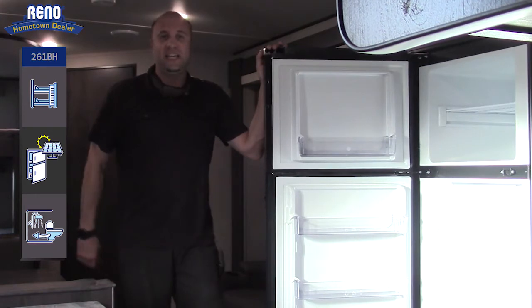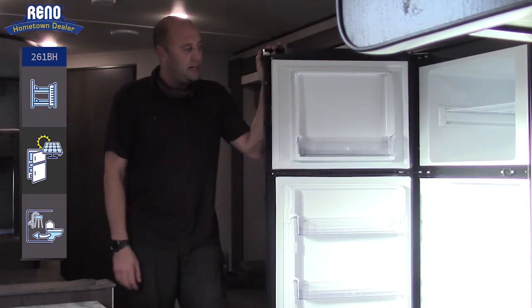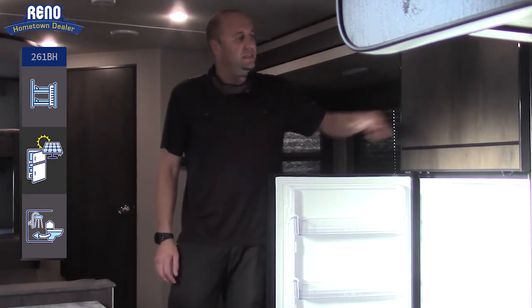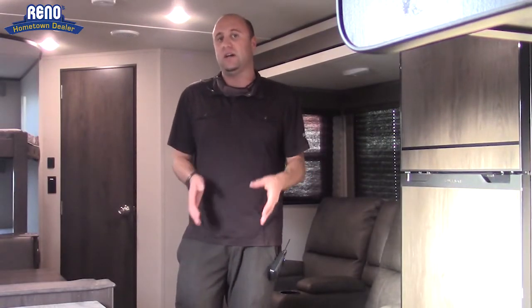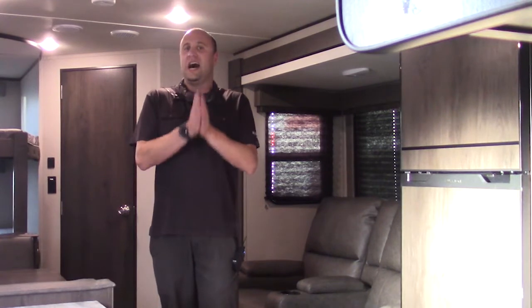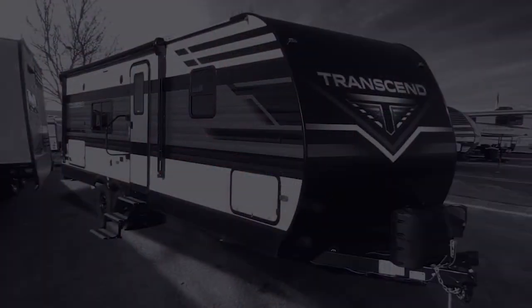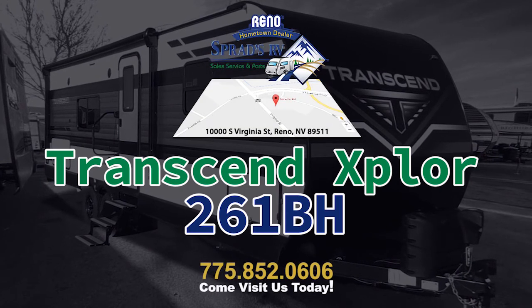I would definitely recommend coming to take a look at the most luxurious layout for a bunkhouse that Transcend has to offer. Come down and see me, Chris V at Sprads RV. I'm a trained professional and I've been in the business a very long time — I'd love to help you out. Have a wonderful day and thanks for choosing Sprads RV.